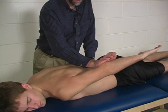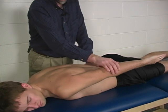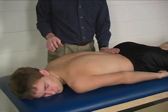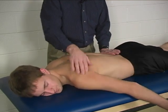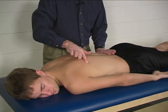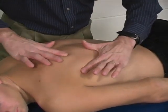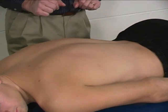Hold it right there — don't let me move it. Hold. The muscle is going to be palpated just inferior to that.